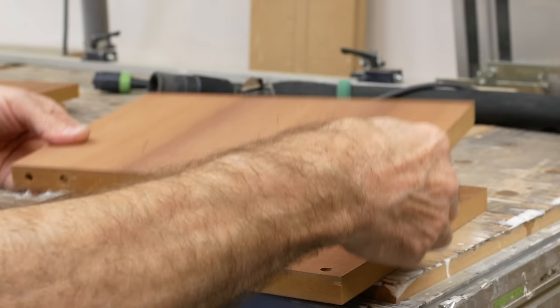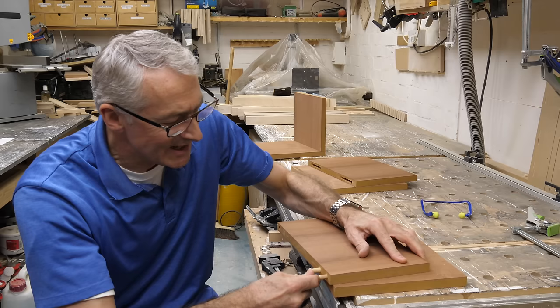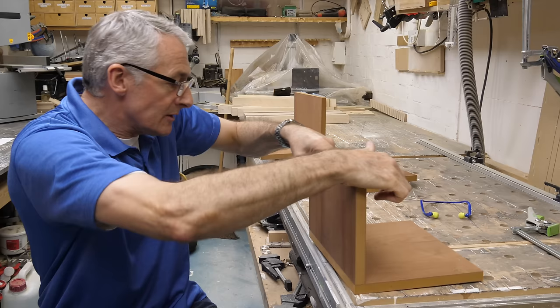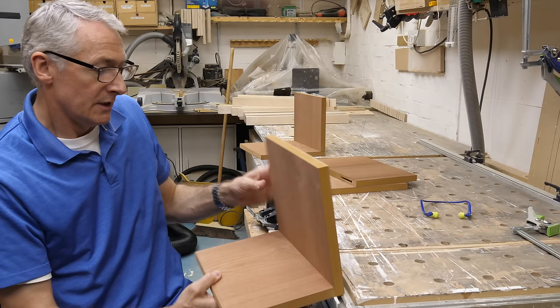Next up, the dowels: standard 8x30mm dowels, you get these just about anywhere — a bag is a few pounds. That's one of the big pluses of the Dowler: absolutely industry-standard dowels and knockdown fittings. And there they are — absolutely perfectly flush, and absolutely spot on in terms of accuracy.